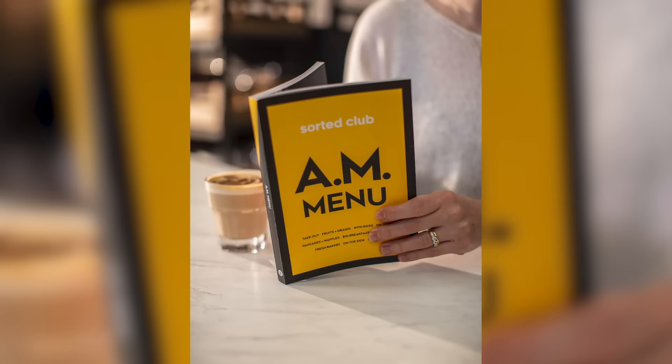One extra note: our amazing AM menu book is shipping next week. Club members who have opted for the book, it's coming your way. If you haven't opted for the book, you've got one more week to do so — the link is down below. What is the difference between roast beef and pea soup? Anyone can roast beef.